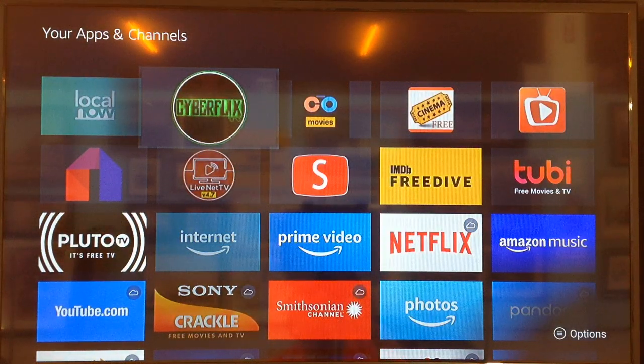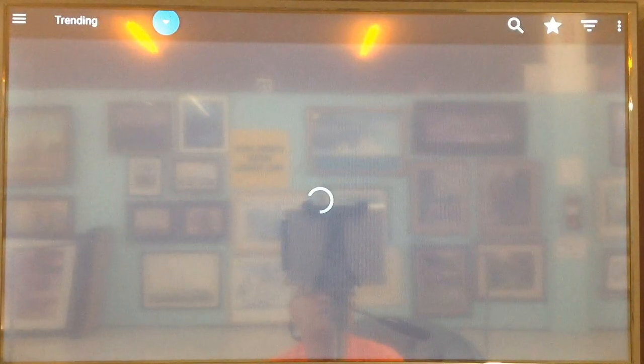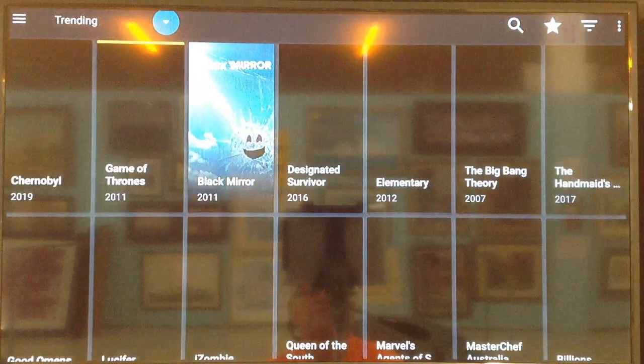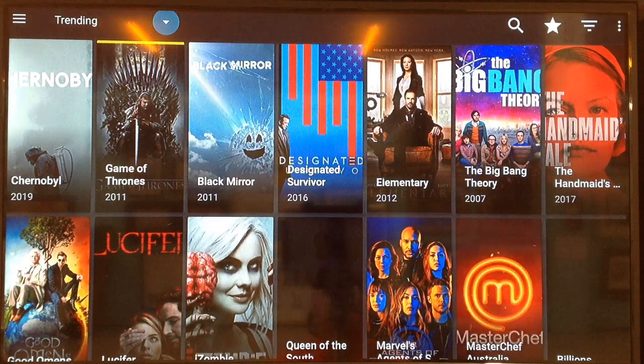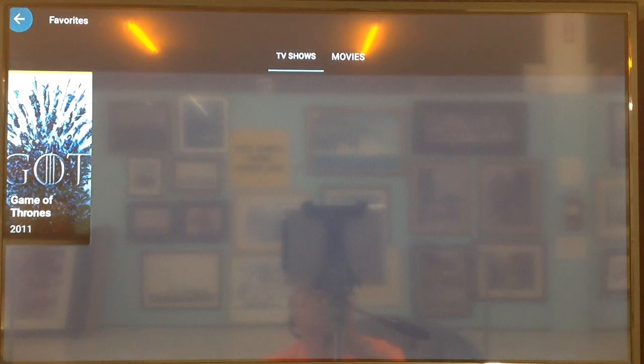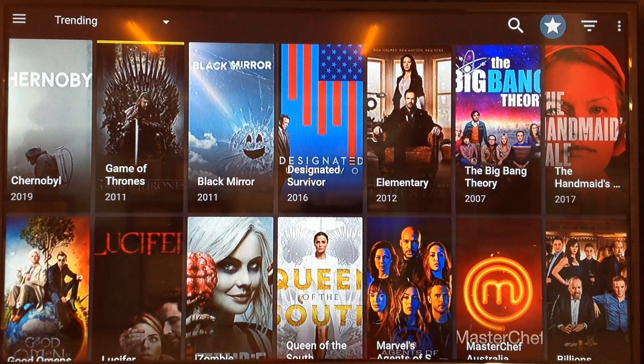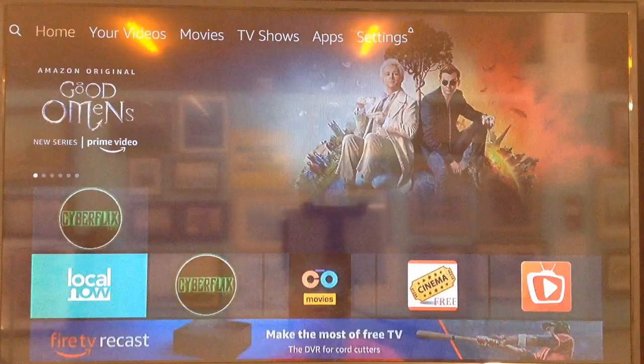Now when we hit the Home button, everything will be back to normal. When we go into CyberFlix, we're not going to get that update notice anymore. All the settings are exactly the way they were before. If you go over to the star where your favorites are, you can see Game of Thrones, and in movies you can see John Wick — things that were in the favorites of the original version. That's all there is to it. If you have any questions, you know where I'm at. Good luck, over and out.